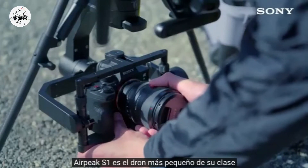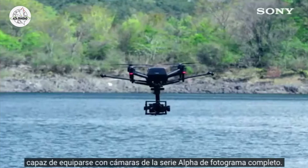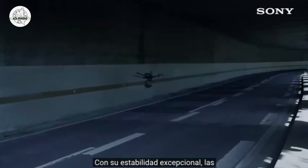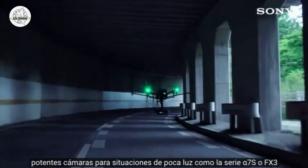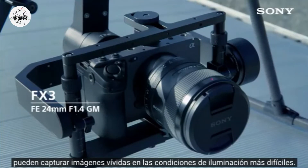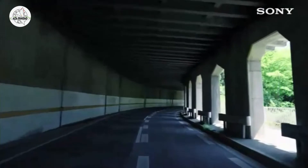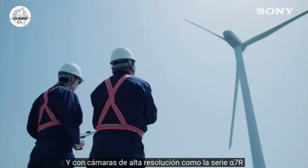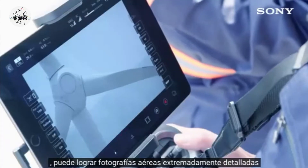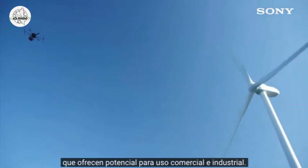AirPeak S1 is the smallest drone in its class, capable of being equipped with full-frame Alpha Series cameras. With its exceptional stability, powerful low-light cameras like the Alpha 7S Series or FX3 can capture vivid images in the most difficult lighting conditions. And with high-resolution cameras like the Alpha 7R Series, you can achieve extremely detailed aerial photography that offers potential for commercial and industrial usage.